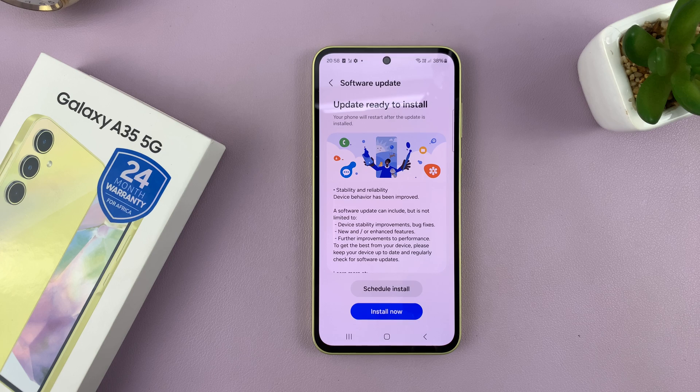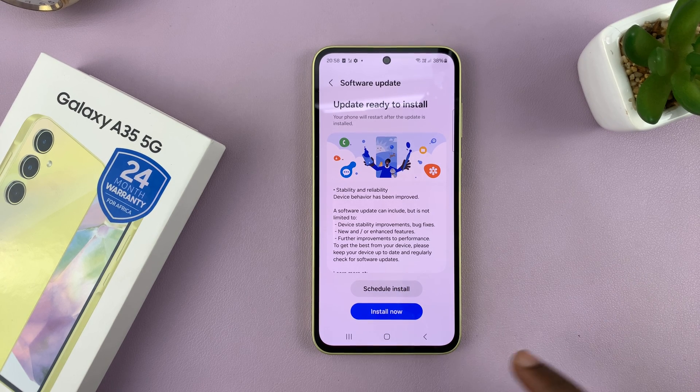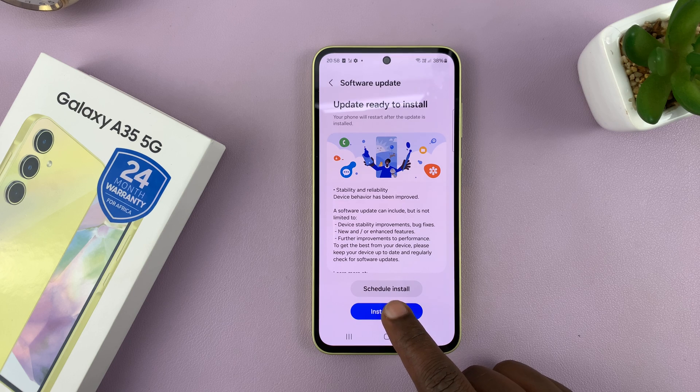Your phone will check if there are any available updates. If there are, you can either choose to schedule install and have it installed later, or you can tap on Install Now.